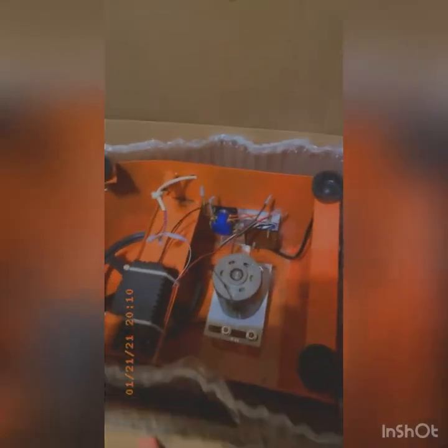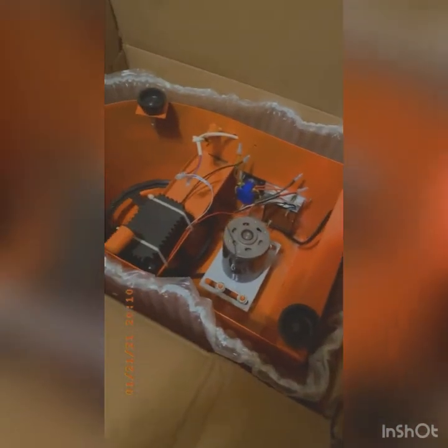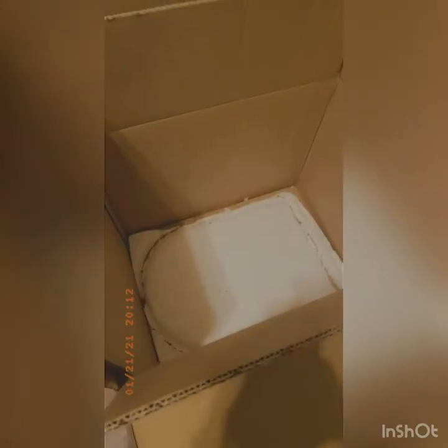This is the box it came in — doubled up. It came a little bit damaged from Amazon, but it came pretty fast. This is what the inside looks like, and I'm about to take it out in my next video. I bought a couple of things for it, so let's see what's in there.